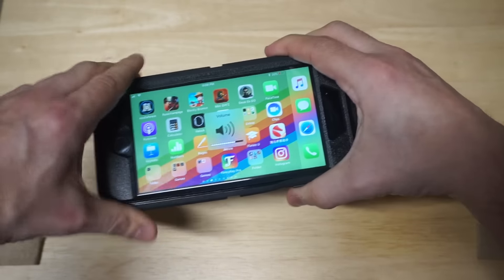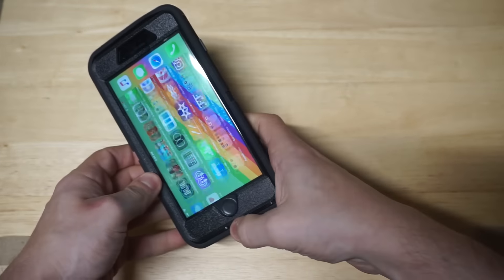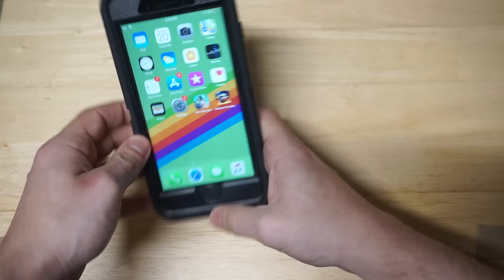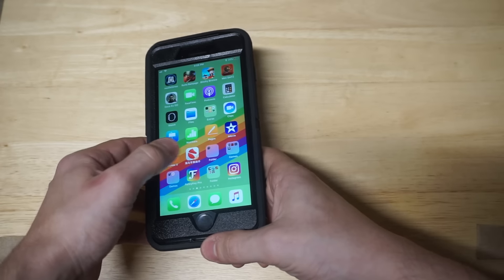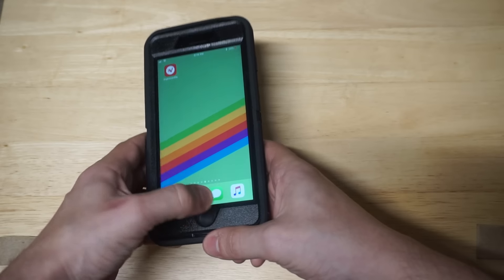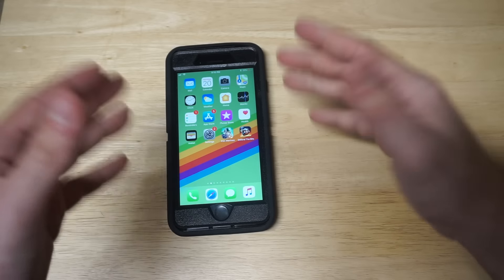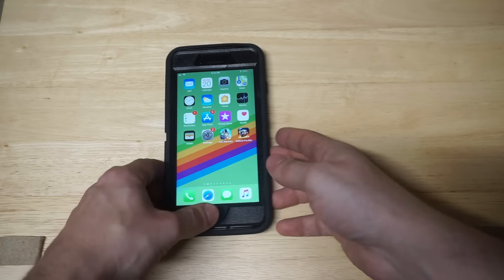You kind of just have to maneuver this thing on and you're pretty much good to go. Let's check out touching some of the buttons on here. The touchscreen has no issues — we're kind of moving along here. The home button works. As far as button control, buttons are all good with this case, no issues whatsoever.